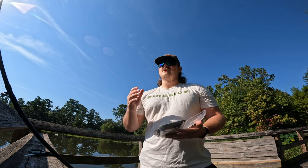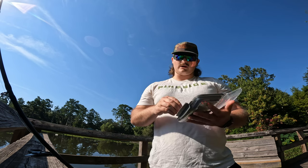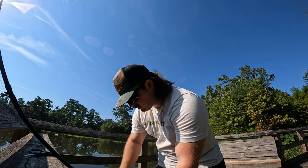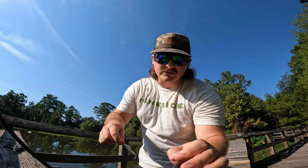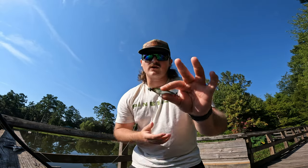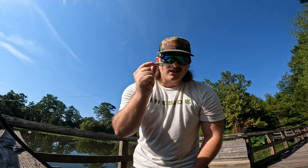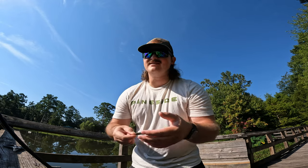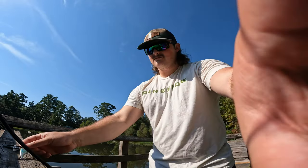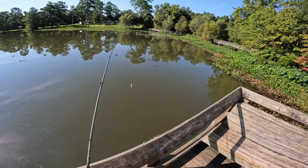We've casted a sub-1-gram lure, an 80th of an ounce, a 2-gram lure otherwise known as a 1/16th of an ounce. Now we're switching to a new lure — the JNCO Shinobi Shad, which weighs a quarter of an ounce, about 7 grams. So we've jumped up from sub-1-gram all the way up to 7 grams — from a 1/80th to a quarter ounce, which is 20 times the weight. We're going to test that and see how it performs.